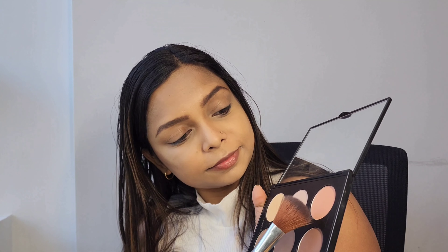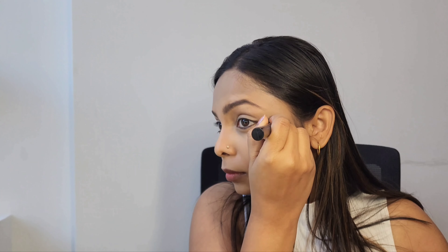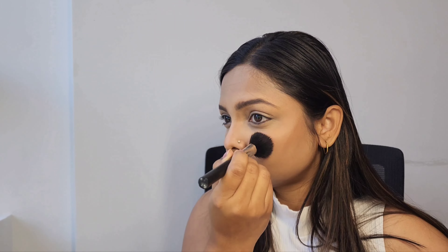This palette has a nice orange color that I'm using as a blush for this look. I'm taking a little amount of product each time and blending it properly. While applying blush, I'm also applying it on and around my nose a little bit to give this makeup a refreshing look.